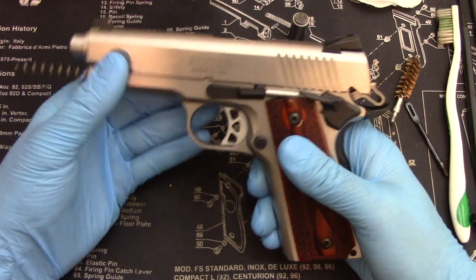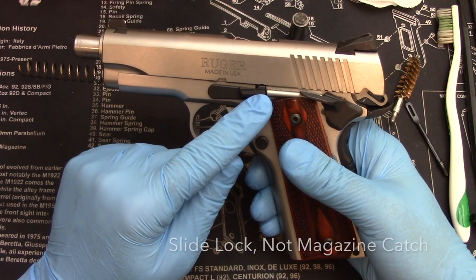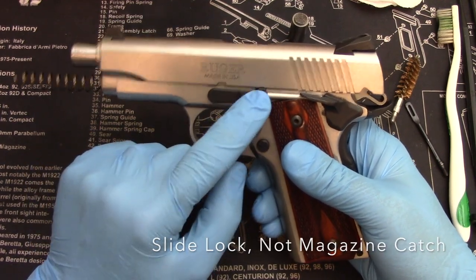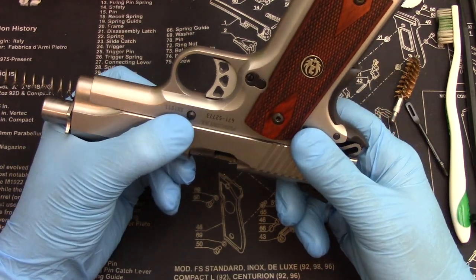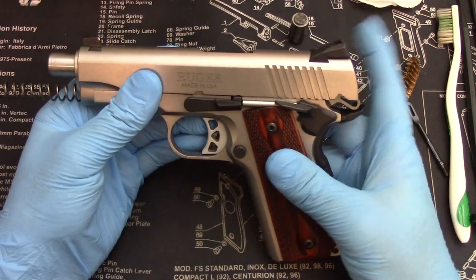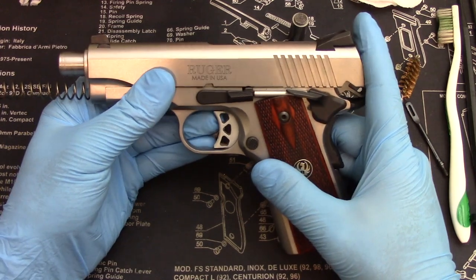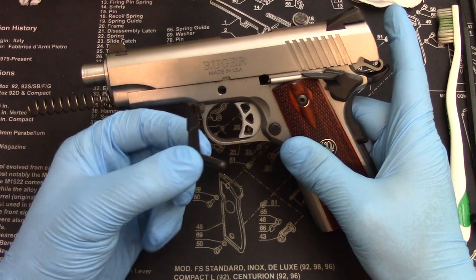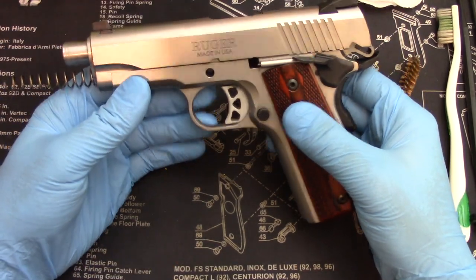You can see now you have relieved the pressure of the slide. Now what you do is push the slide back until the magazine catch lines up with the back smaller notch — not the big notch, the smaller notch. On the other side here is this little protrusion. You're going to line this up perfectly and push from the other side — that's going to allow you to take this whole piece out.